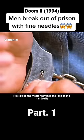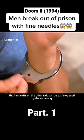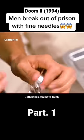He slipped the master key into the lock of his handcuffs and opened them smoothly with a strong twist. The handcuffs on the other side were opened the same way, and both hands were now free to move.